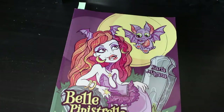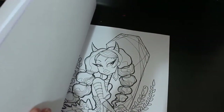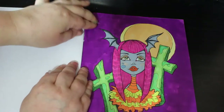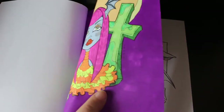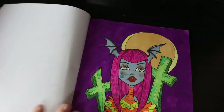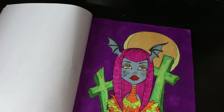Belle Pipistrelle Colouring Book by Carla Magana — I've done one in here. It was done with various markers, I think Ohuhu. There is a little bit of gel pen on there — on her eyes, cheeks, lips, and a bit on the graves — but not much. I really enjoyed it. It's nice to do something a bit different, with different colour faces and graves, so it's not all your normal colours. I like that book.